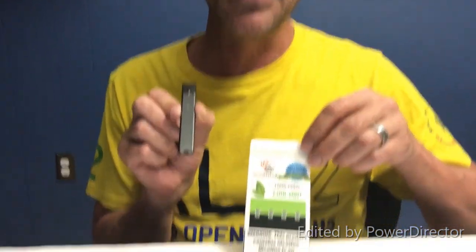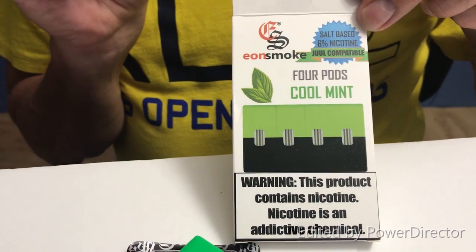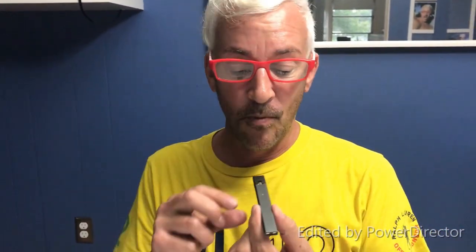6%. The other ones from Juul itself come in 3 and 5. So I'm going to get a good hit off of this. My understanding is you take one small hit initially, and then you take another big hit. So here we go. It's like a regular cigarette, you know.